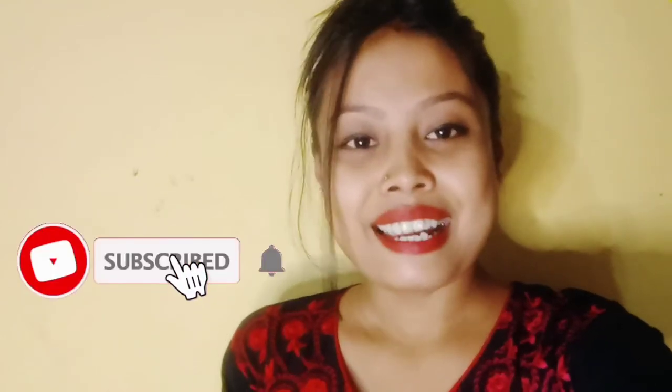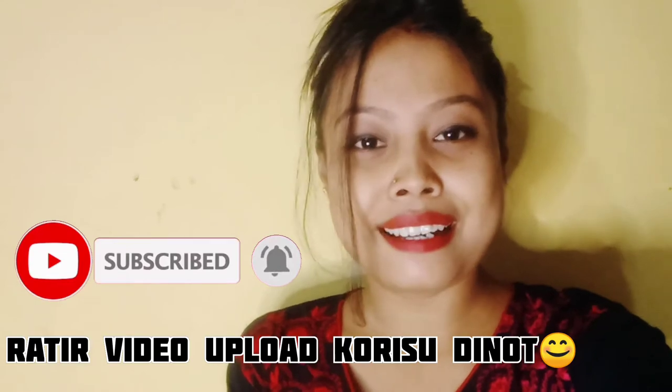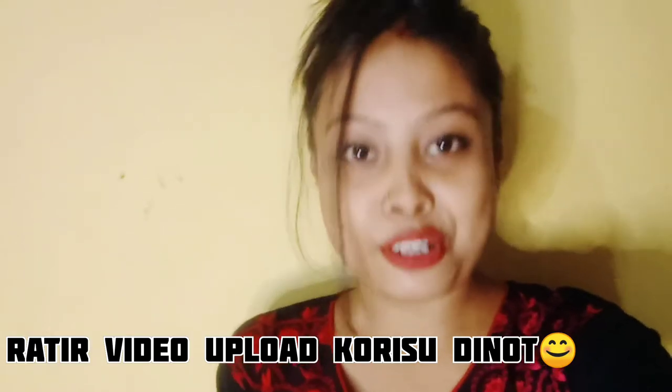Welcome back to my channel. It's late at night and I'm talking about the recipe. We'll see what the recipe is, how much it comes from — it's awesome, an amazing new deal.